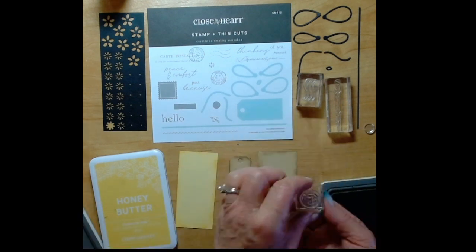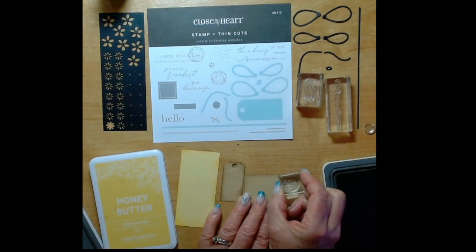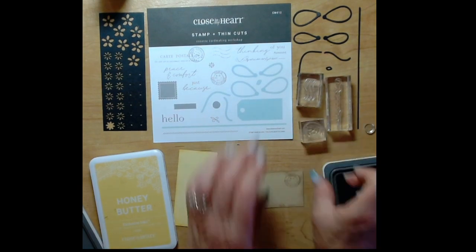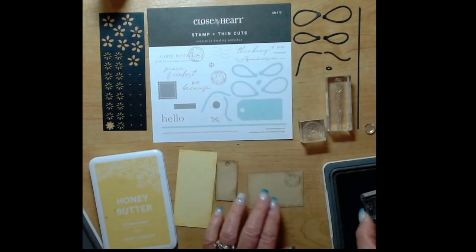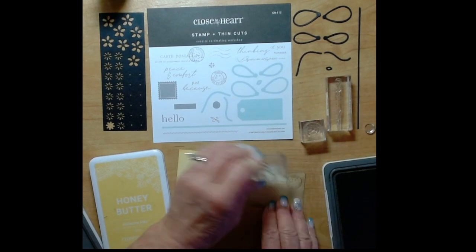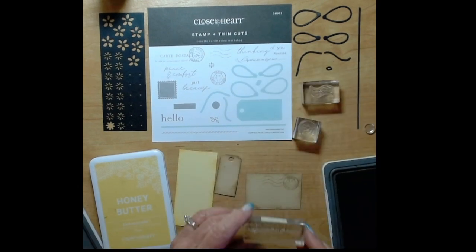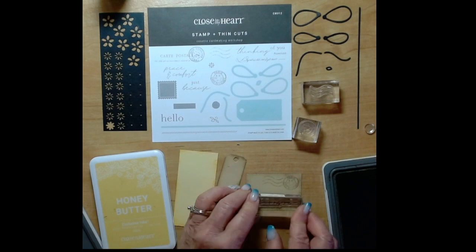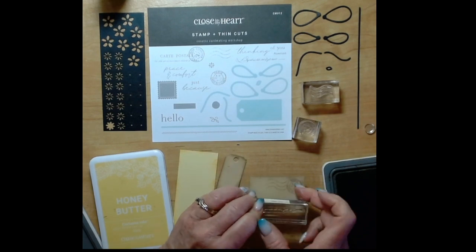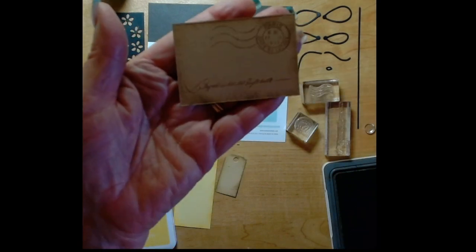Next I'm going to take the toffee ink and do some stamping on that piece of toffee cardstock. I'm going to do that little round circle first and then the wavy line stamp so that it looks like a canceled stamp that you get on your mailings. Now I'm going to take that little saying and place it down below in the bottom. I think this is turning out pretty cute - let me show it to you up close.